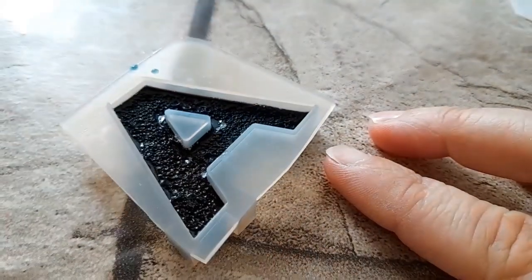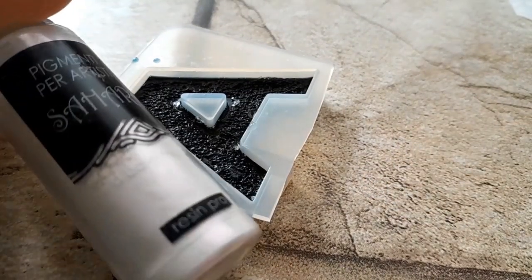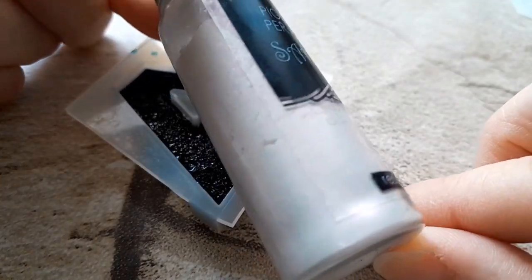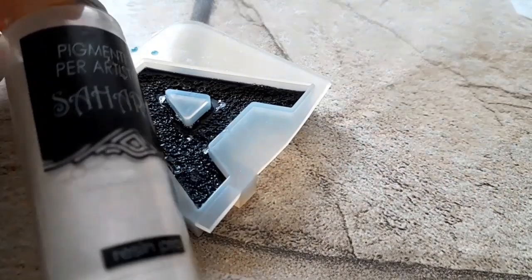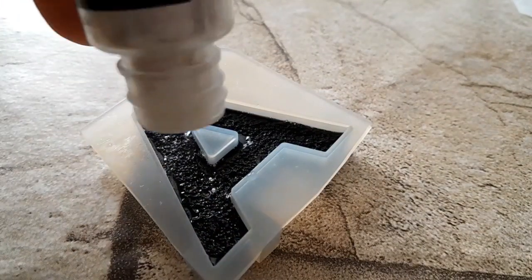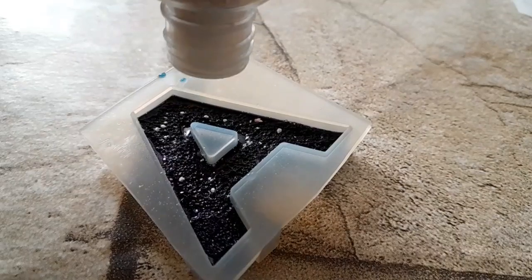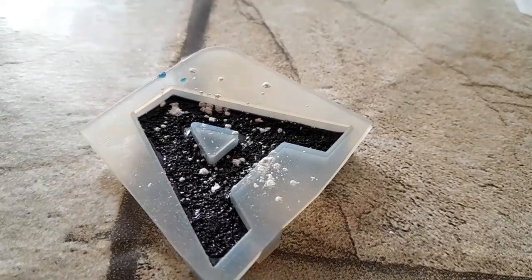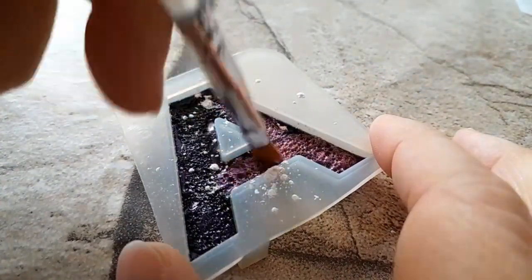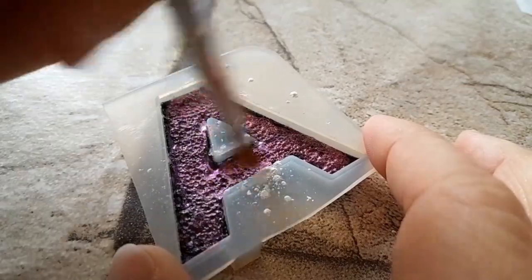Questo è il risultato. Accertatevi che quando toccate la lettera — o comunque la creazione che state realizzando — sia asciutta e che non ci sia acqua. Adesso passiamo ad aggiungere il pigmento Sahara. Io uso questo colore, non ci sono scritte quindi non vi posso dire il numero, ma è comunque un pigmento Sahara. Dunque, andiamo leggermente a passarlo così e poi lo vado a spennellare. Guardate che effetto fa questo bianco!